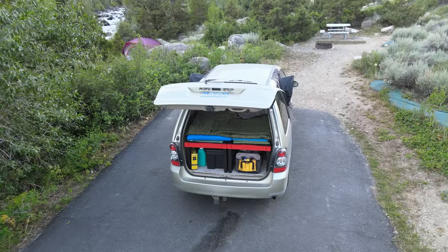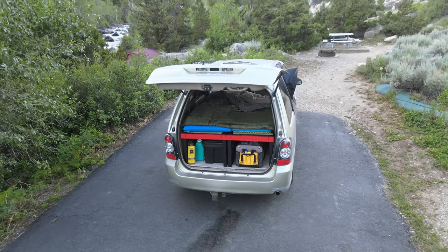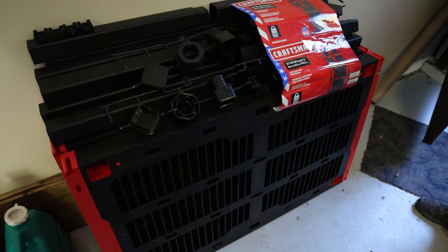This setup has worked really well for us. It really allowed us to maximize the space — to sleep and store. It's been easy to take in and out like we wanted, so it's small to store when we're not using it. And it cost us less than $100.